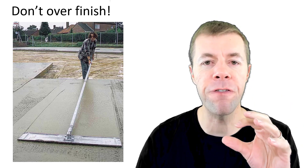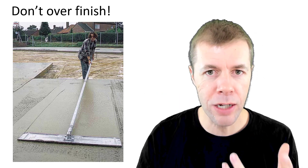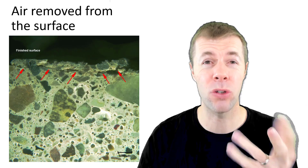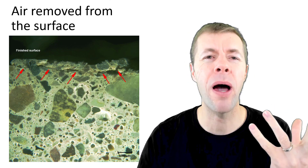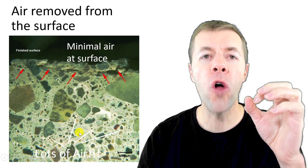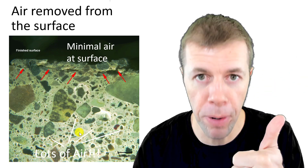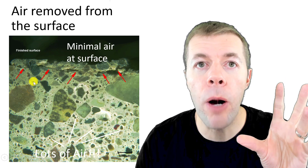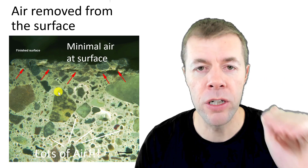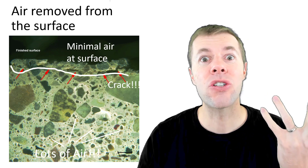You also don't want to over-finish the concrete. If people work it over and over again, what they might not realize — looking inside the concrete at a cross section — is they might be removing the air bubbles just at the surface. In the bulk of the concrete, all those little circles are air bubbles that are put there on purpose — good bubbles that protect our concrete. But at the very, very surface, there's almost no air bubbles; they've been removed from too much finishing. So when you start to expose it to salts and freezing, the surface is gonna come off.